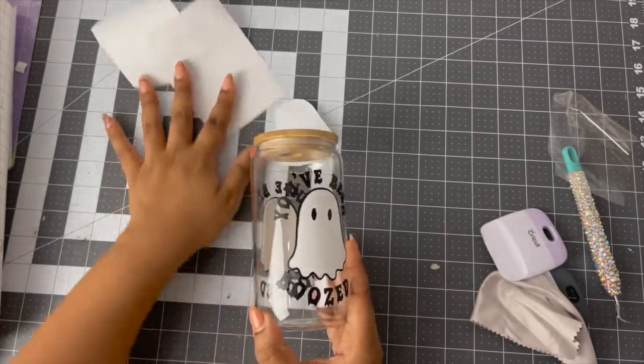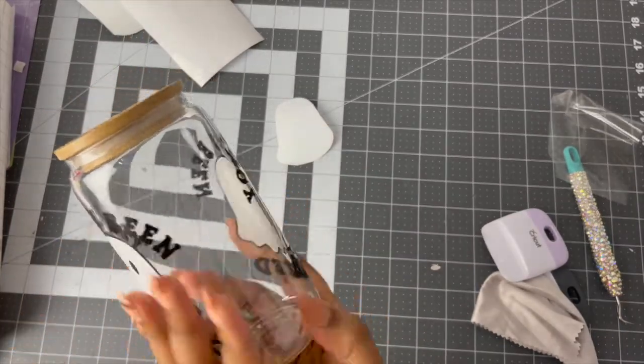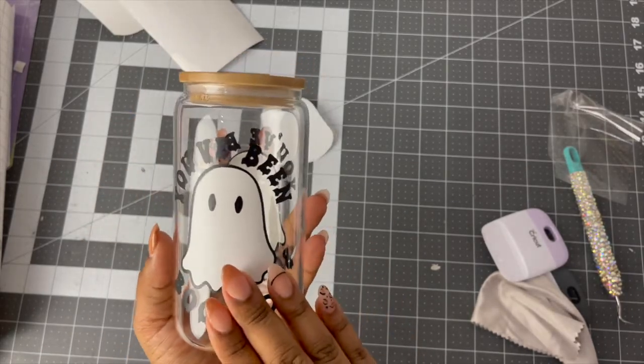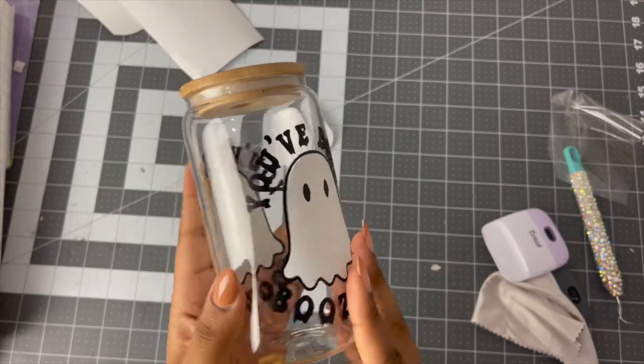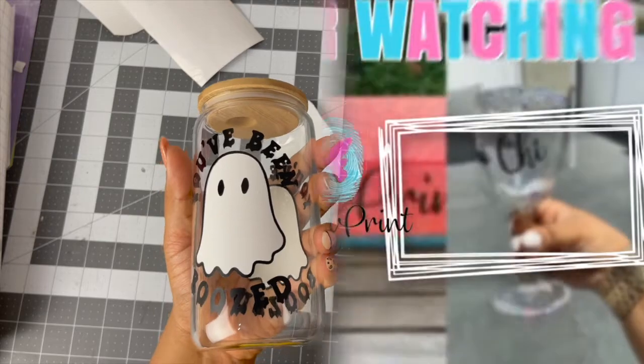Cute, isn't it? Simple and easy — I like simple and easy crafts. If you're not subscribed to my channel, go ahead and do so. Like this video if you enjoyed it and share it with anyone you think would like to make this craft as well. Enjoy and I'll see you guys next time!